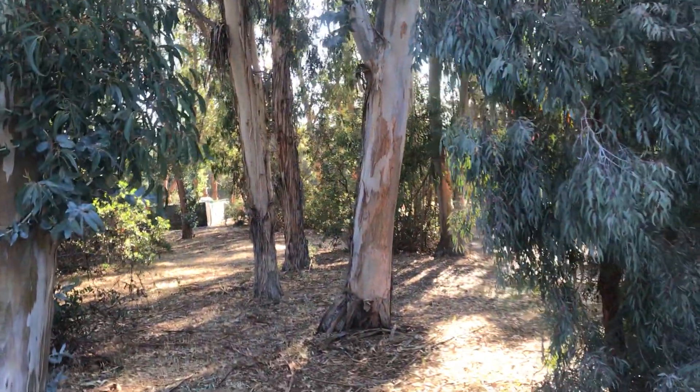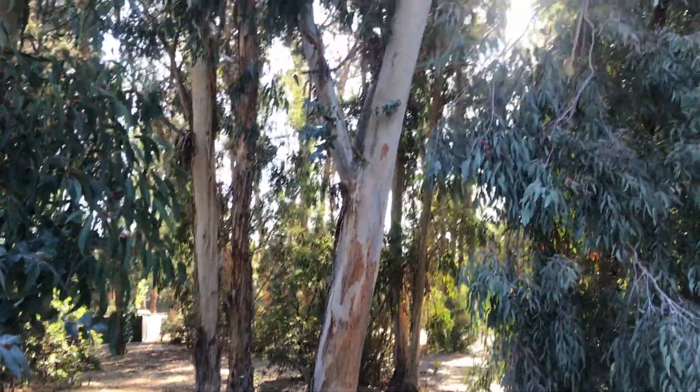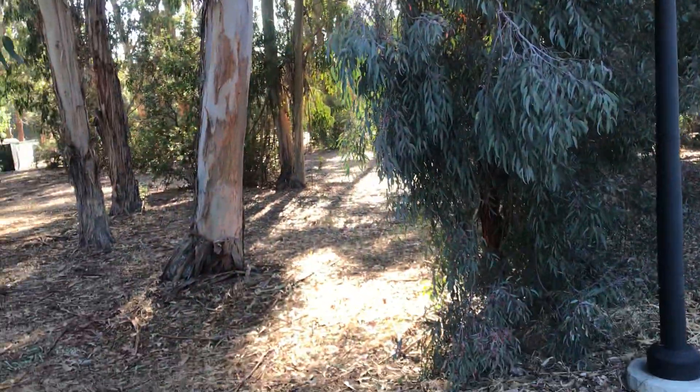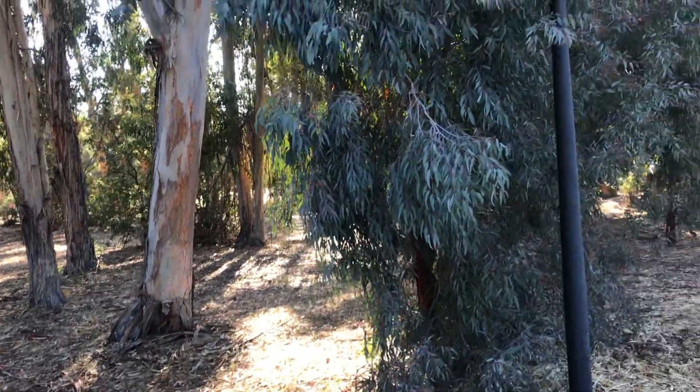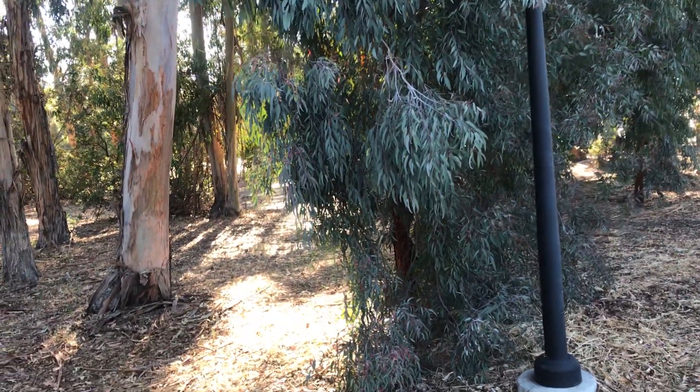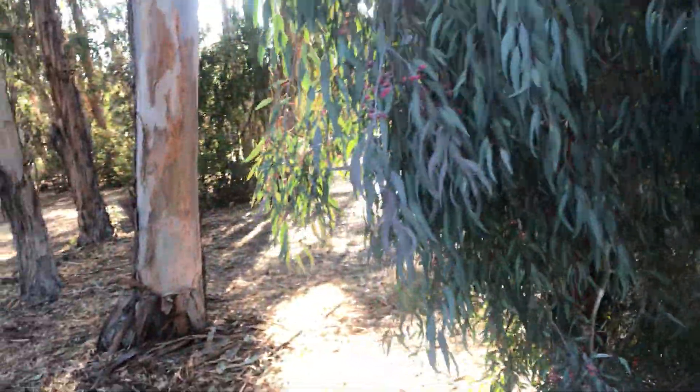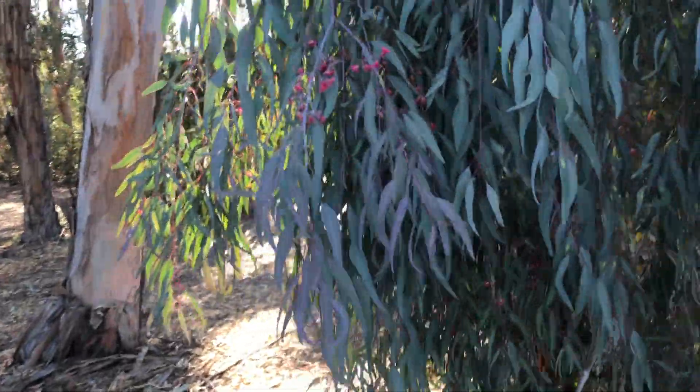Sorry, I just almost fell. But really what I wanted to show you was this Eucalyptus sideroxylon — I think it's called Red-flowered Ironbark, something like that, I forgot its common name.